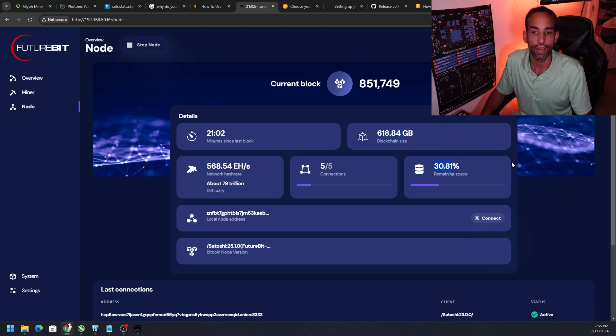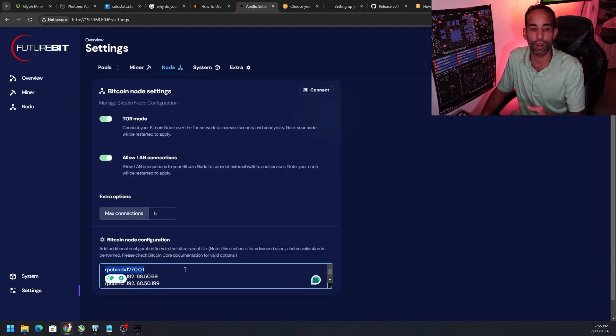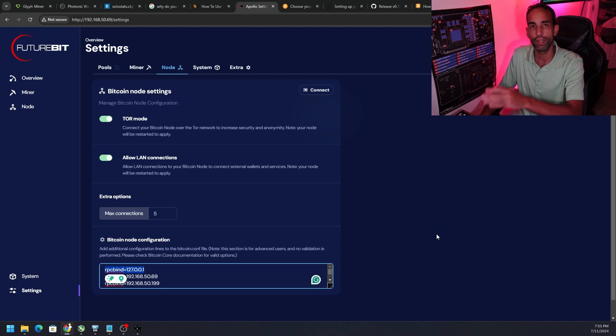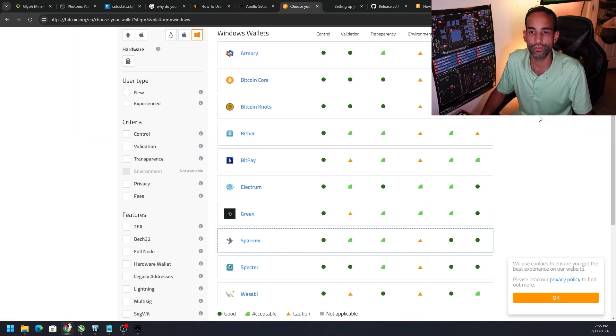Out of my one terabyte hard drive I only have 30 gigabytes free, so eventually I may have to upgrade as the Bitcoin blockchain grows. Long story short, we just need to make sure the node is synced and that under Settings > Node we have our RPC bind for our IP address — not only localhost but the IP of the machine sending the transactions, as well as the node itself.